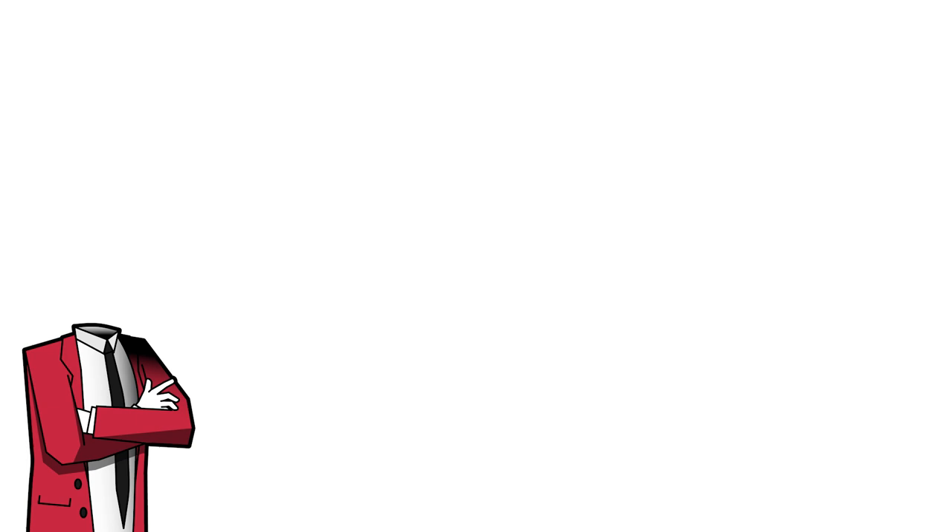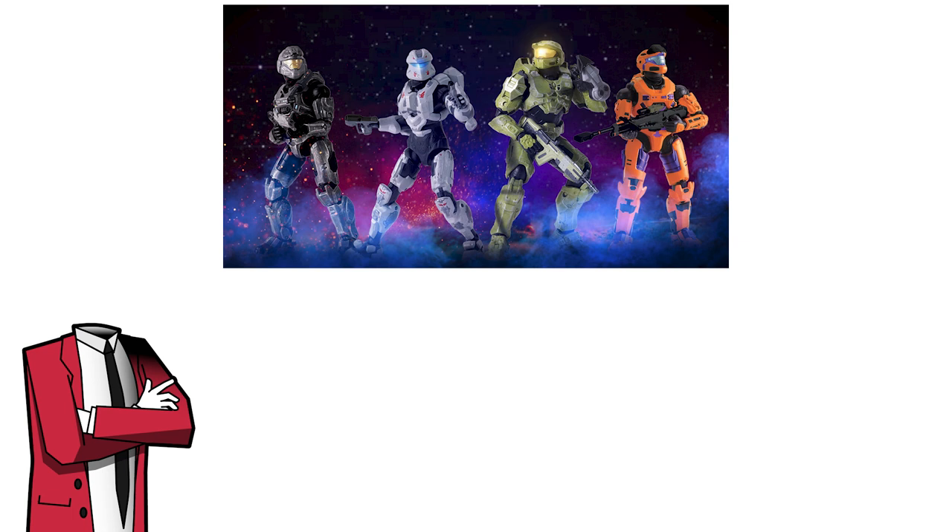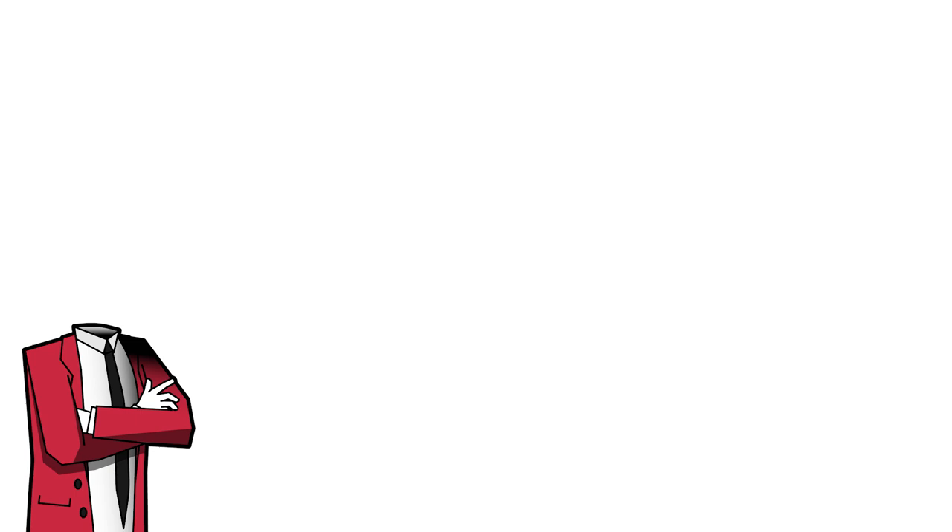With all that soppy stuff out the way, let's get into the video. On this channel I've already gone over the Jazwares Wave 3 of the Spartan Collection and the single figures for the World of Halo line, but there have been a few other leaks within the World of Halo line that I haven't touched yet, and there was another leak yesterday that has got me really excited, so I thought I'd jump on the bandwagon and make this video.